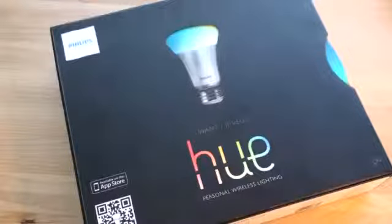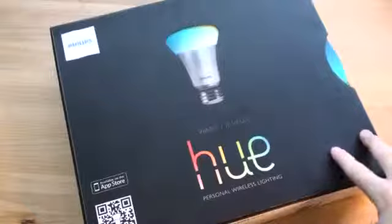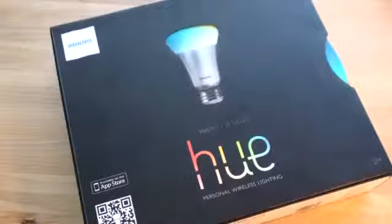Hey guys, it's Brandon Miniman from Pocketnow.com. In this video, we're going to unbox something I've been waiting for for a very long time — light bulbs that are controlled with Wi-Fi with your smartphone. There is a lot of possibility here. Let's get to the unboxing.